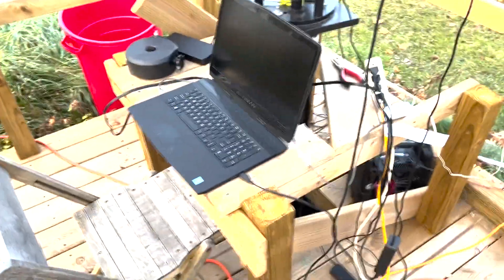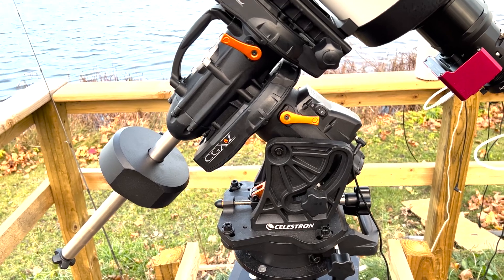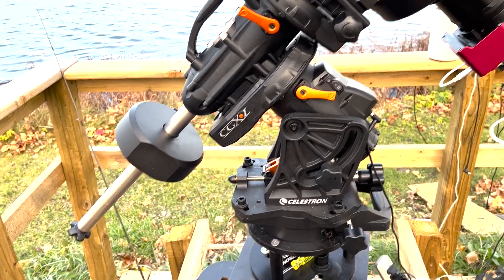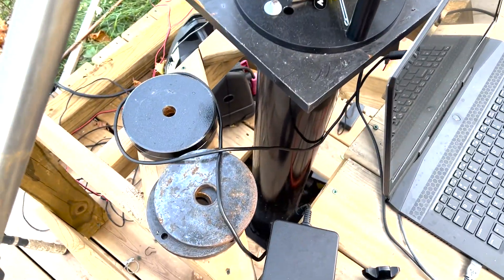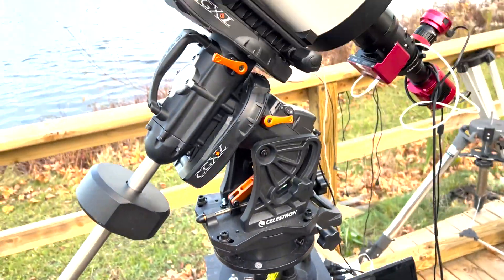But here's the heart and soul of the observatory. The main component of any observatory is the mount that you put the telescope on. This is a Celestron CGX-L. It has a capacity of 75 pounds. I've got several counterweights for it for different telescopes, and it's mounted in a thousand pounds of concrete on a steel pier, so it's a very stable base for the telescopes.